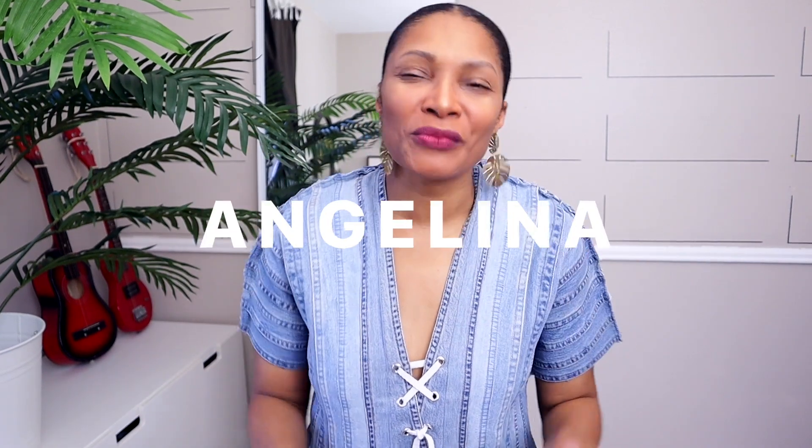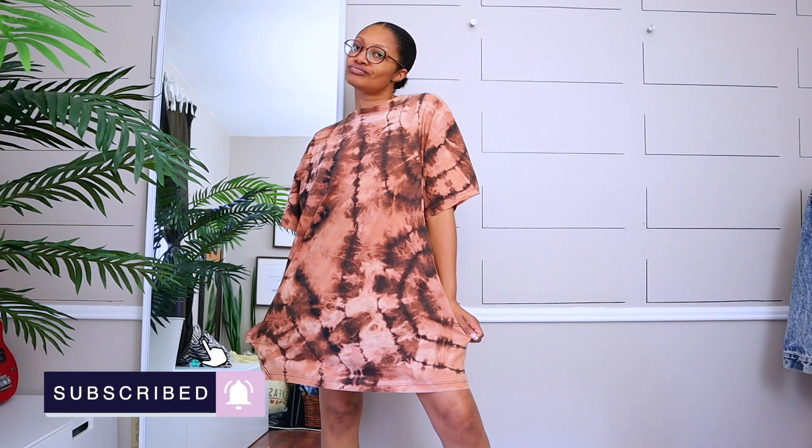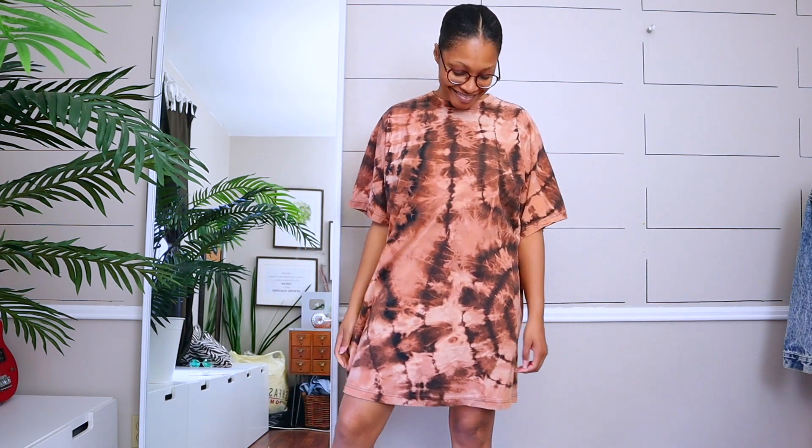Hi everyone, I'm Angelina and this is Blueprint DIY, where we remake our clothes to be just as unique as us. Today I'm super excited because I have this tie-dye — actually reverse tie-dye, because I use bleach — t-shirt that I made myself. I have a video for how I tie-dyed it. It's pretty big on me and I wanted to turn it into a jumpsuit, so let's get right into it.